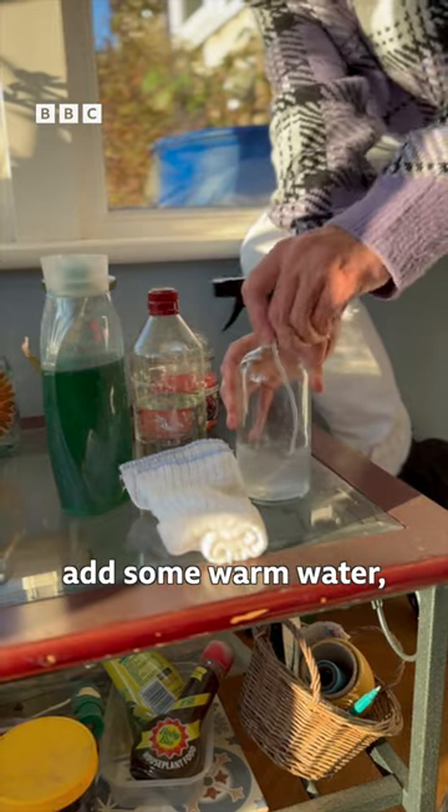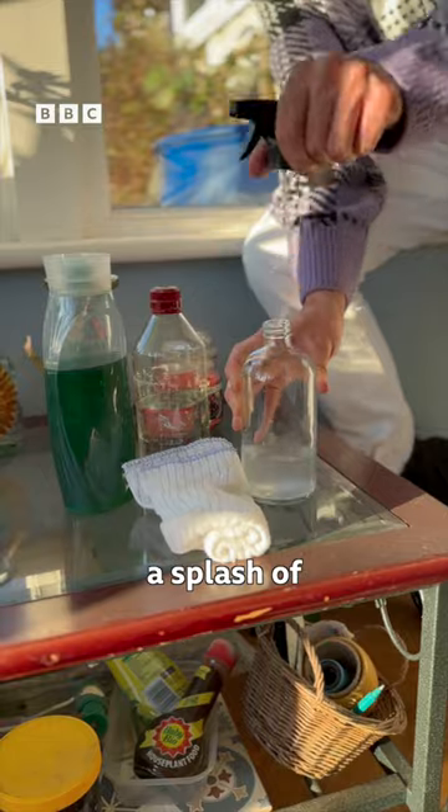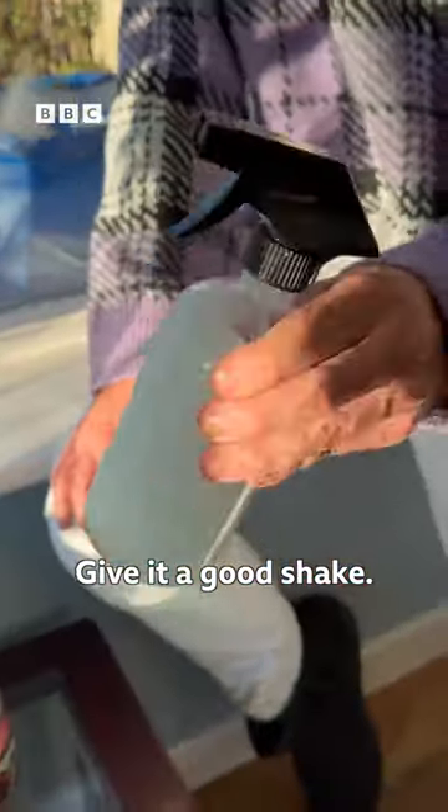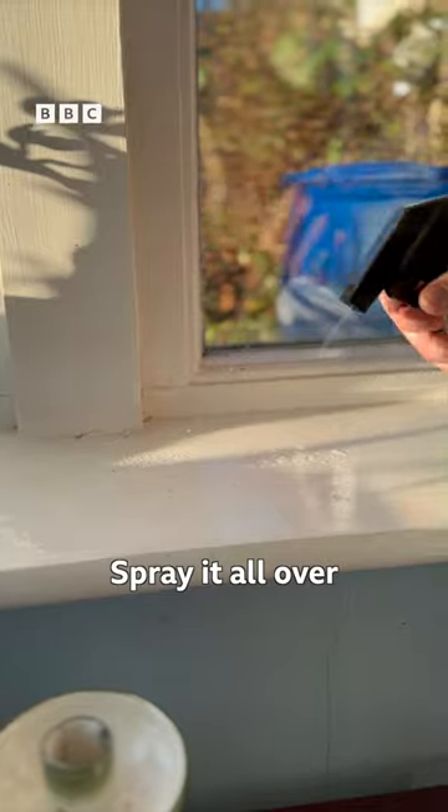Into a spray bottle add some warm water, a splash of white vinegar, a squirt of washing up liquid, give it a good shake, and spray it all over.